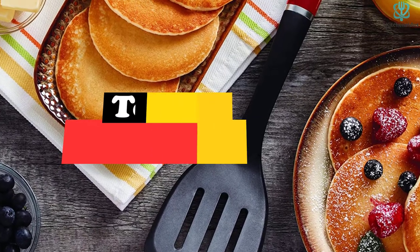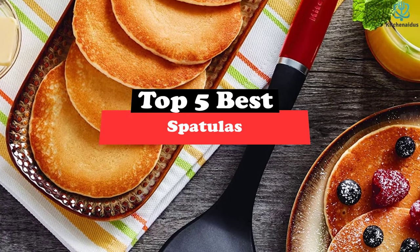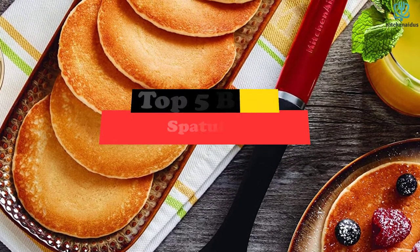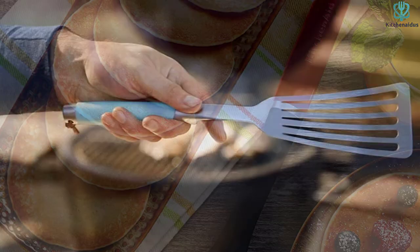Today's video is on the top 5 best spatulas. Through extensive research and testing, I've put together a list of options that will meet the needs of different types of buyers — whether it's price, performance, or particular use, we've got you covered.